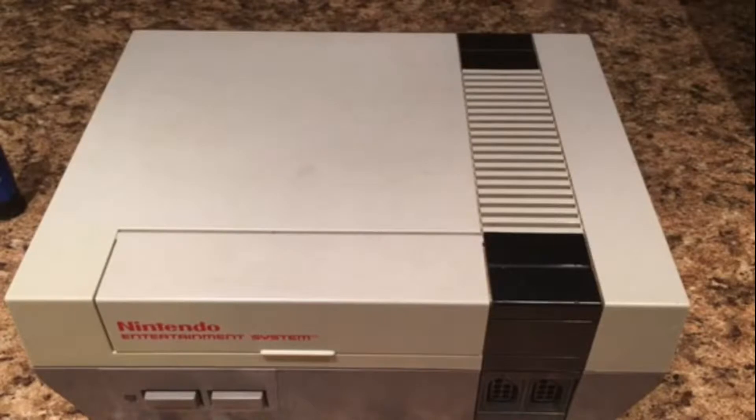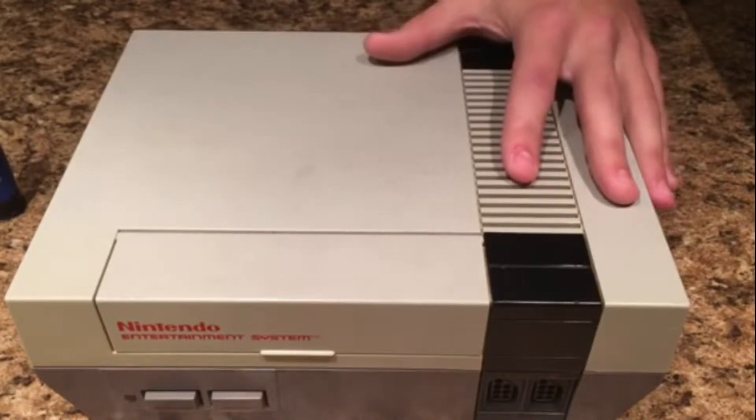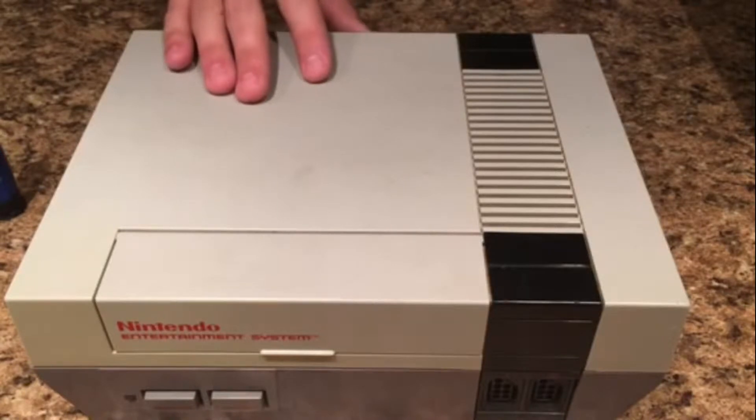Hello everyone, and welcome back to another episode of Cleaning and Restoring. In this one, I'll be doing a classic NES front loader. Now let me explain myself. I'm sure anyone watching this who has seen my old NES video is probably wondering why I'm making another one about an NES.